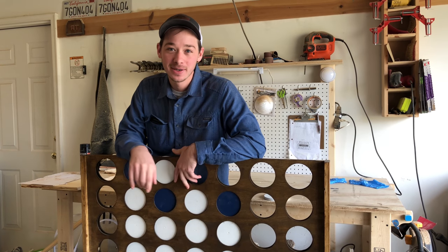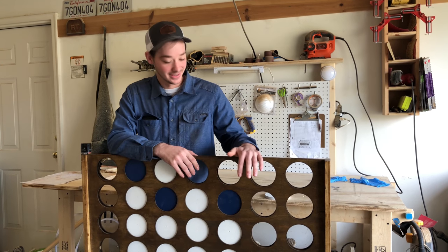Hi, welcome to another dusty day in the shop. Today we're going to build, yep, you guessed it, this giant Connect 4.